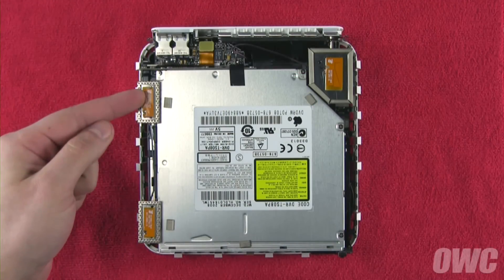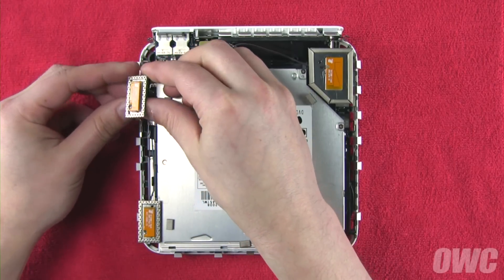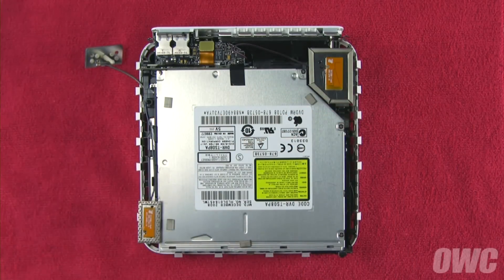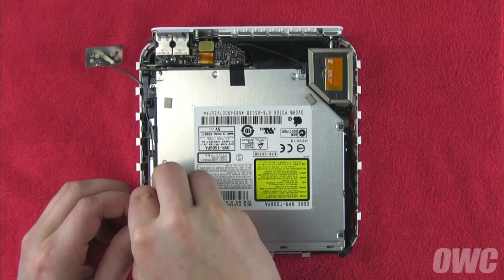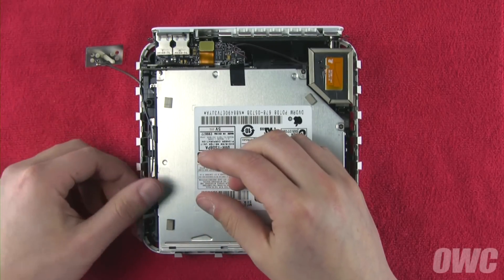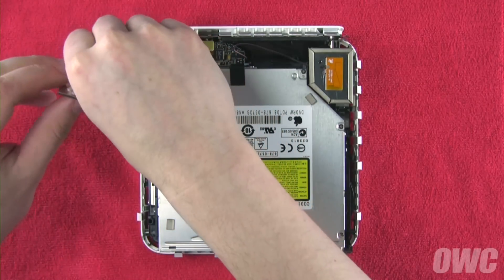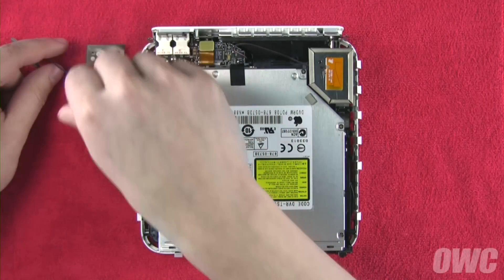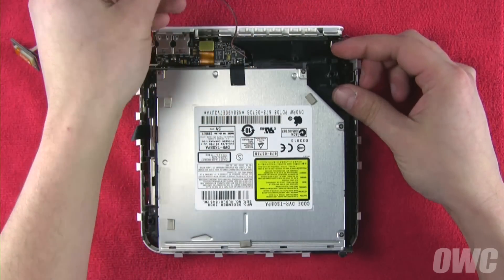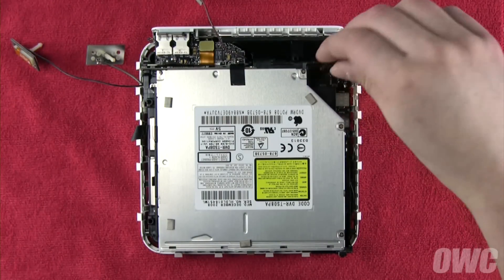Inside, there are three antennas that need to be removed. The two narrow ones on the left simply pull up and out. There is a spring under each that you should remove as well, so it doesn't accidentally get lost. The front-most antenna's wire is held down with some tape, so you'll need to remove that to move the antenna and wire clear of the base. The large antenna on the right has a small clip underneath which you'll need to squeeze to release. You'll want to remove this spring as well.